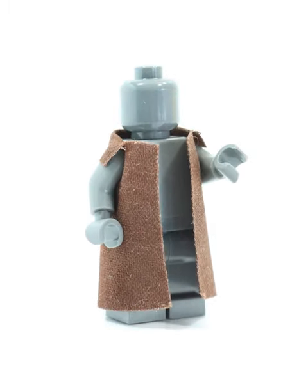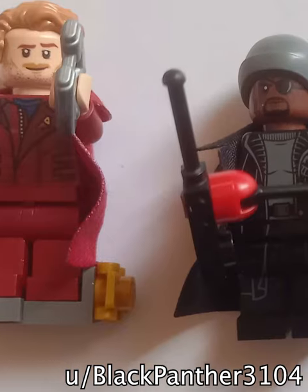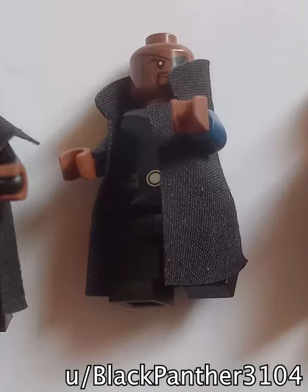However, there's one cloth piece fans have been asking for forever now, which is a trench coat. Unfortunately, due to difficulties putting it on the fig, they've never made one.